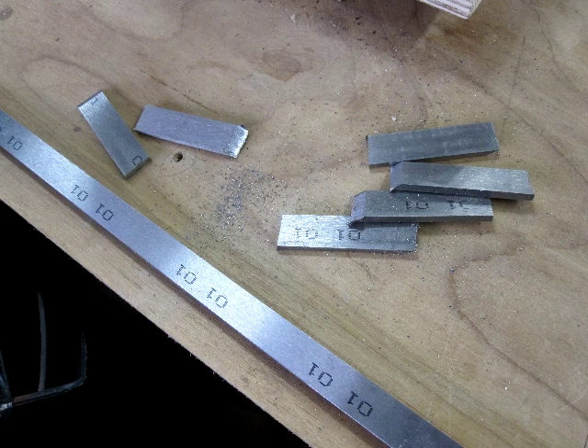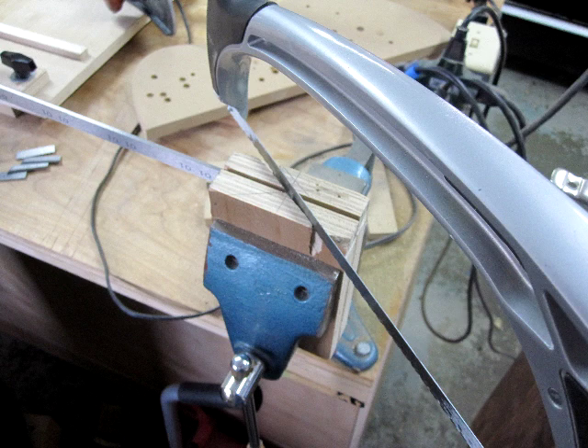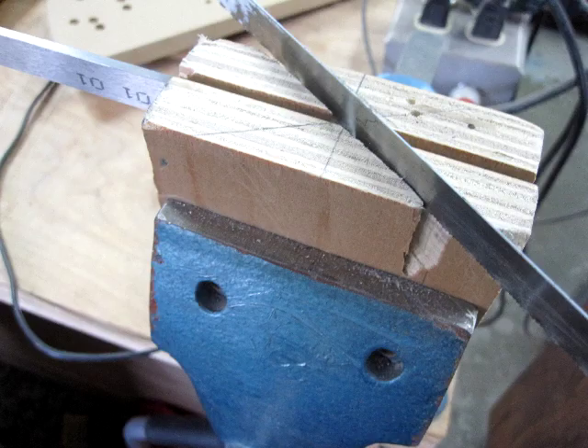Hello, my name is Steven Boone and I want to show you with this little video how I make my mini planes. The first thing I do is I start with some O1 tool steel that's an eighth of an inch thick by a half inch wide. And using this jig and my little vise and a hacksaw, I'll cut off pieces of the steel into blade blanks.